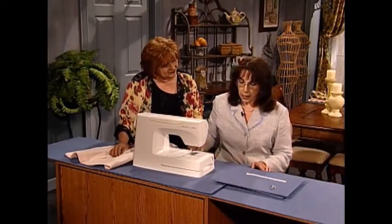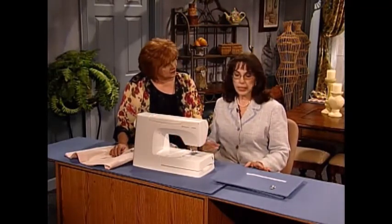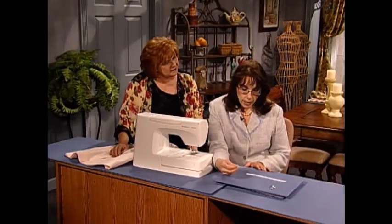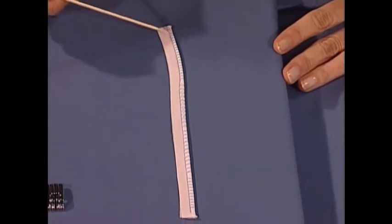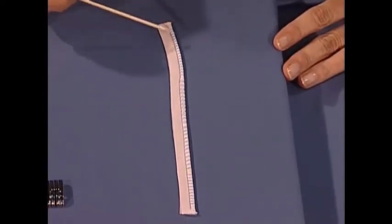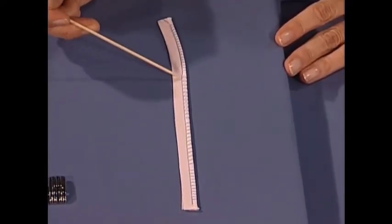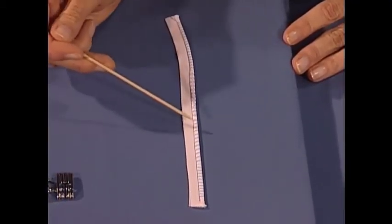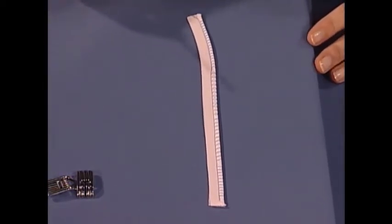Now, if you don't have the opportunity to have a machine with a program capability, then you'll use a built-in stitch. The stitches I recommend are some stitches you'll see here. These could be a blanket stitch or what we call an applique stitch, which is also composed of straight stitches and a zigzag stitch. Here's another version composed of a straight stitch and little diamond stitches that also sew off the edge. And then here we have a seam overcast stitch, so it will be up to you to experiment with some stitches.